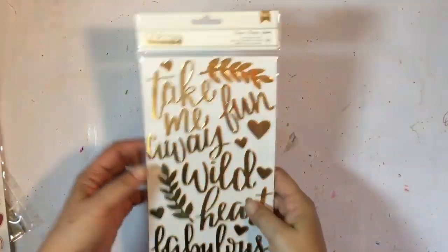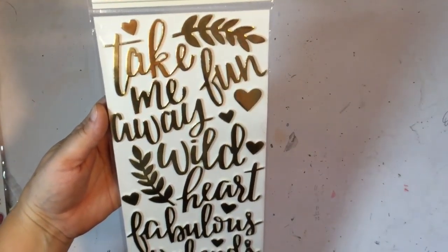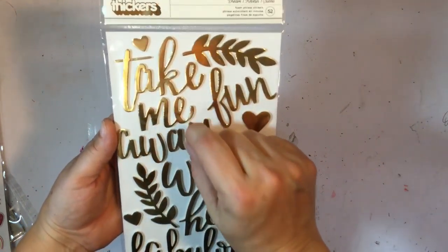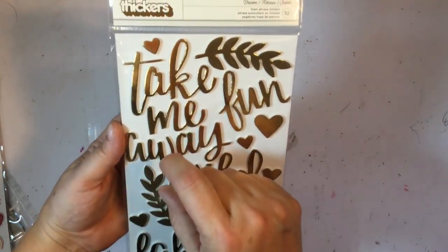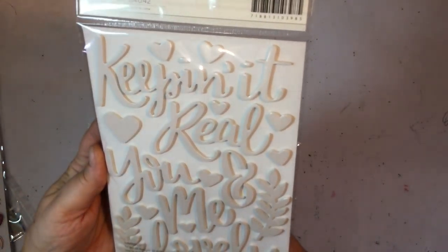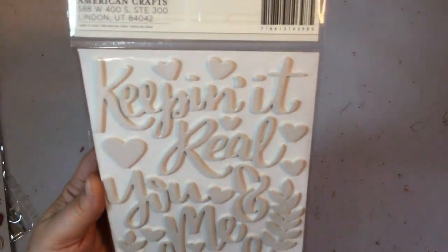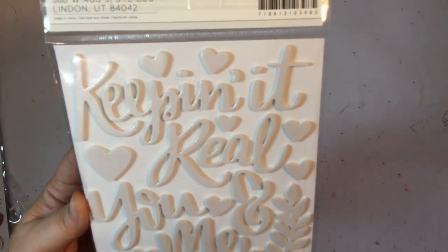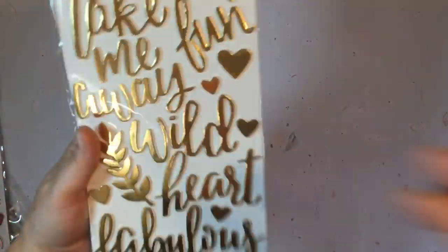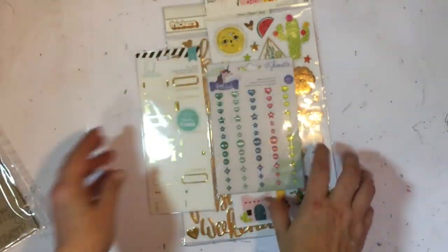Then we've got Dream thickers. I say it many times — I love it when your titles are done for you and you don't have to painstakingly put each thicker letter down to make a title. We've got gold on one side and it looks like a grayish white or metallic white on the other side. We got that in the embellishment kit as well.